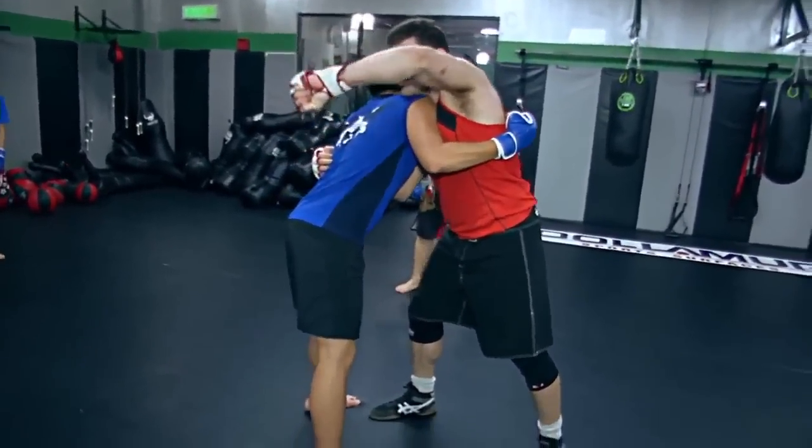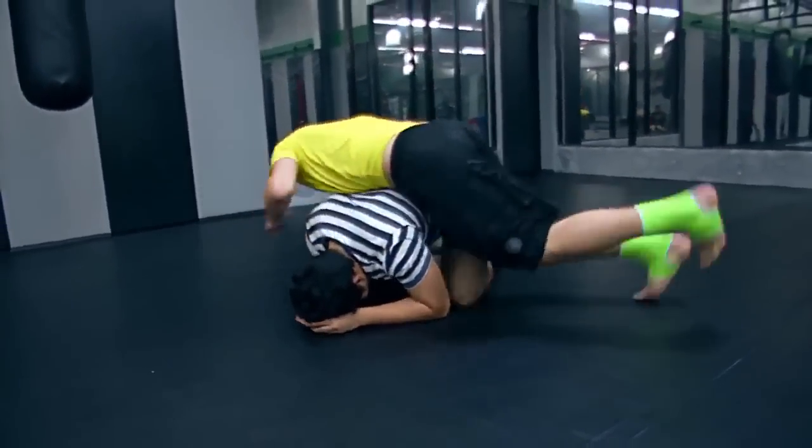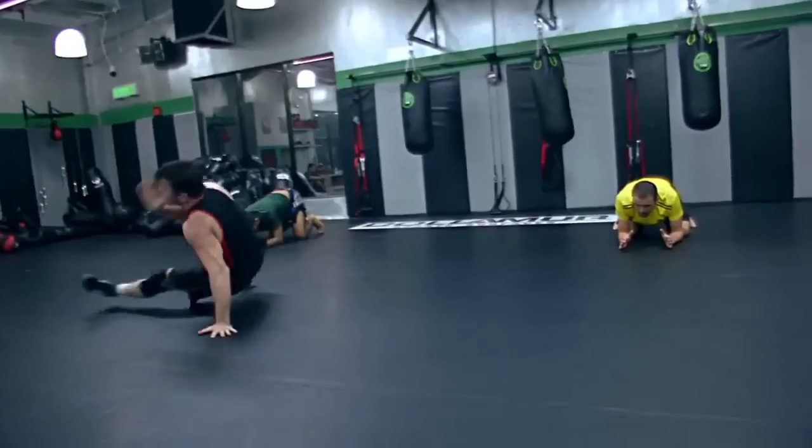Sometimes I show it once or twice, then I have them do it with me, and then I have them start going through it. You'll do it three times, then your partner will do it three times, and then you'll switch partners in class and do the next drill or series of techniques that I teach.